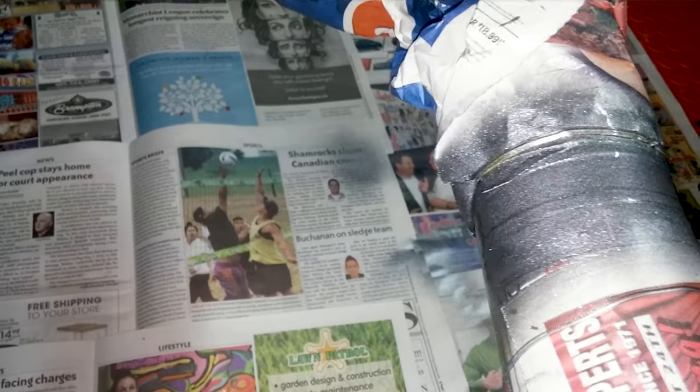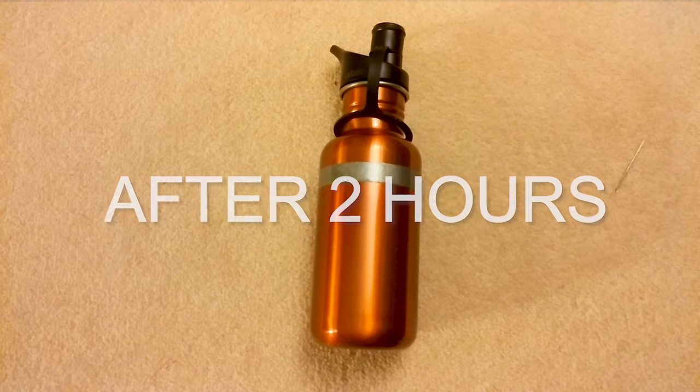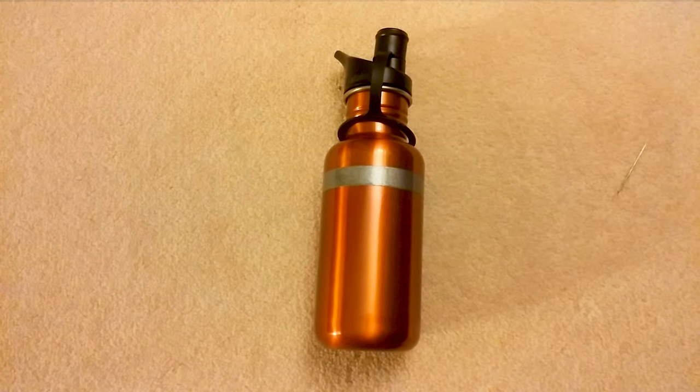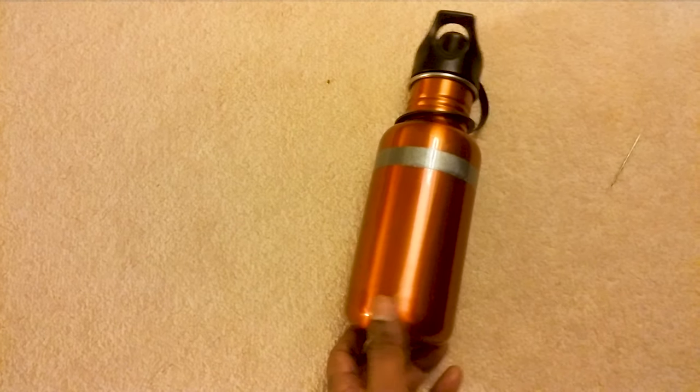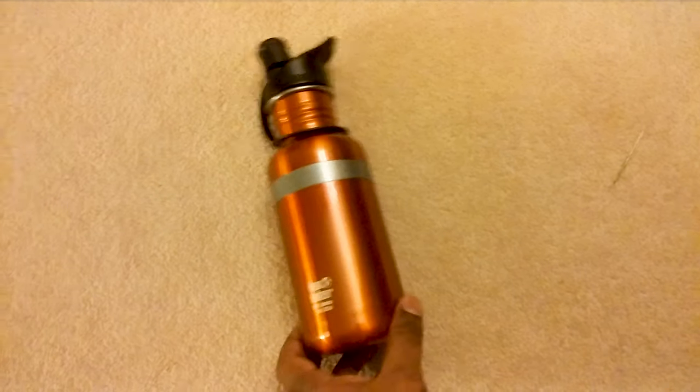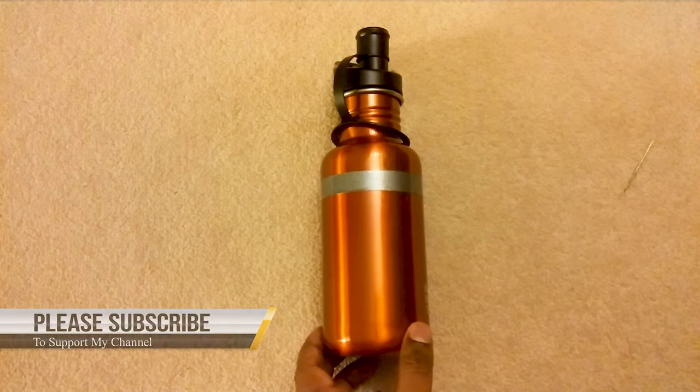This is now completely painted. I'll remove the tape in about two hours. I've already removed the painter's tape. This is the finished one and here is how it looks. It looks really nice with this dark steel band and those logos are completely hidden.